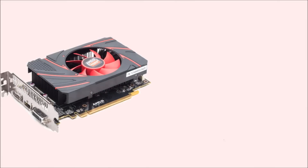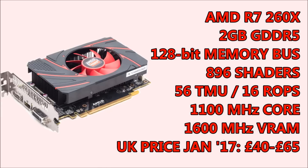Built on a 28nm process and based on the Bonaire XT graphics processor, it features 896 shading units, 56 TMUs and 16 ROPs with a 2GB GDDR5 memory buffer on a 128-bit memory interface. The clock speeds vary slightly depending on the manufacturer, but the core is generally clocked around 1.1GHz with the VRAM hovering around about 1.6.